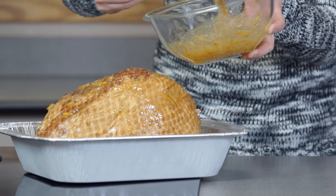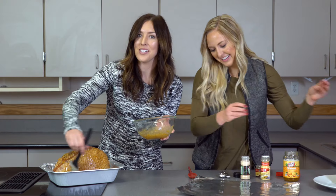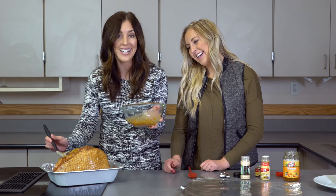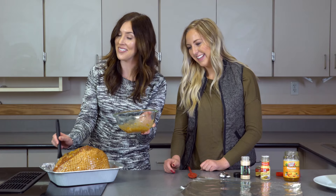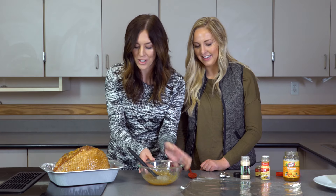I have three kids and they are helpers — their favorite part is using the basting brush because they think they're painting. So if you have kids at home and you need their help in the kitchen, or you're lucky enough to have it, this is a job that they could do.